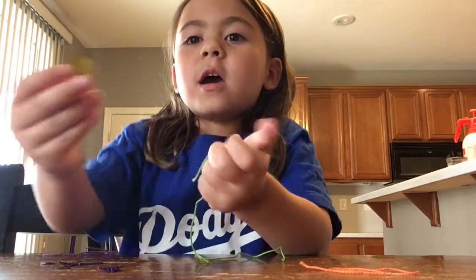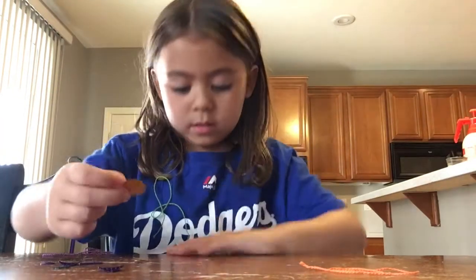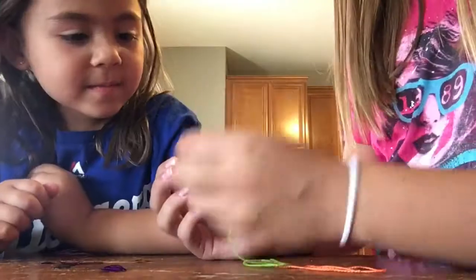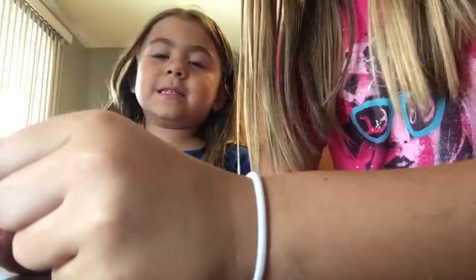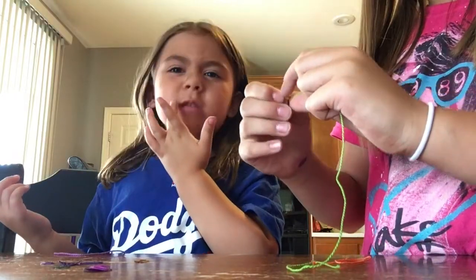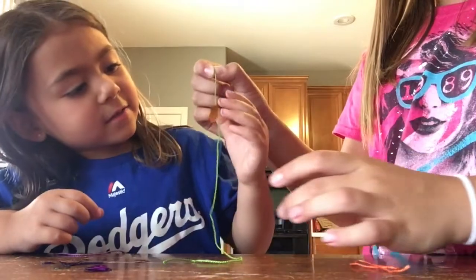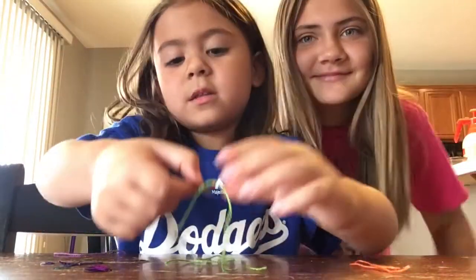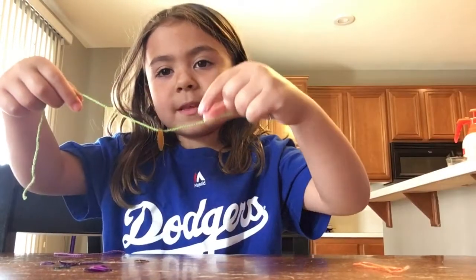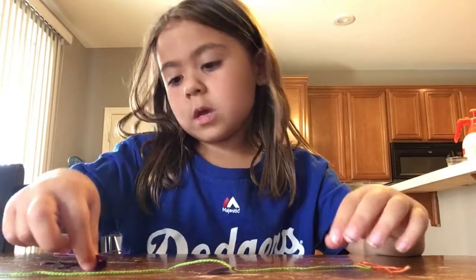Now we're going to put our stuff on. I picked the golden circle. I'm going to put this on here — I already got that on here. See? And then I'm going to put more. The shell.